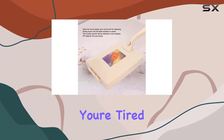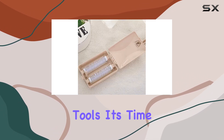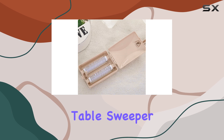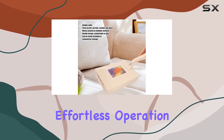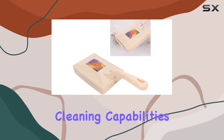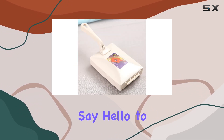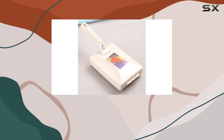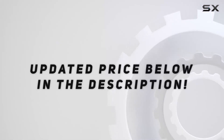In conclusion, if you're tired of struggling with bulky vacuum cleaners or flimsy cleaning tools, it's time to upgrade to the Batut Carpet Table Sweeper Brush. With its durable construction, effortless operation, and versatile cleaning capabilities, it's sure to become your new favorite cleaning companion. Say hello to a cleaner, tidier home with the Batut Sweeper Brush. Check out the video description for updated price.